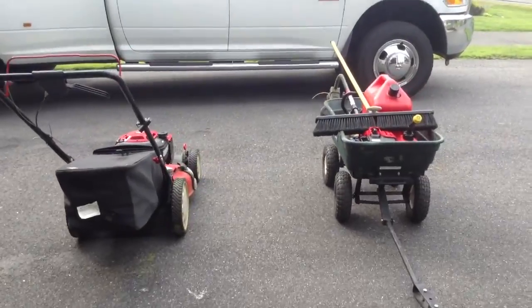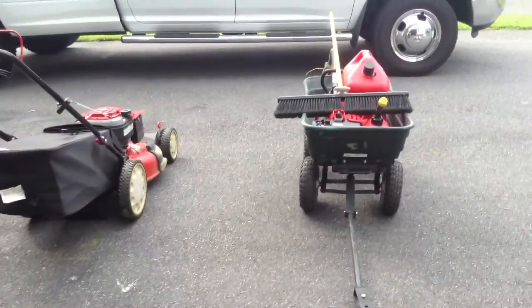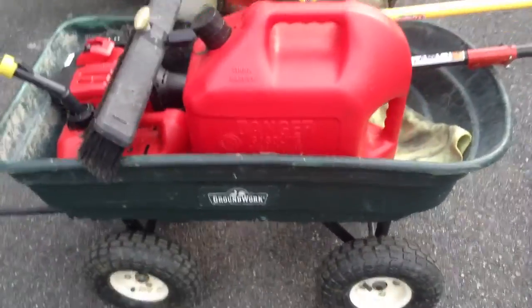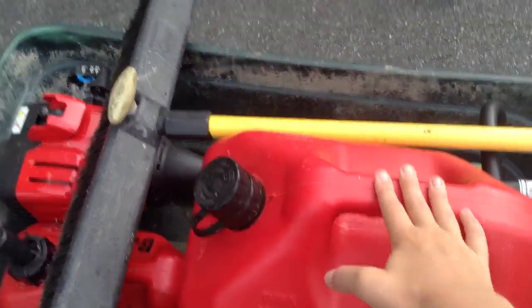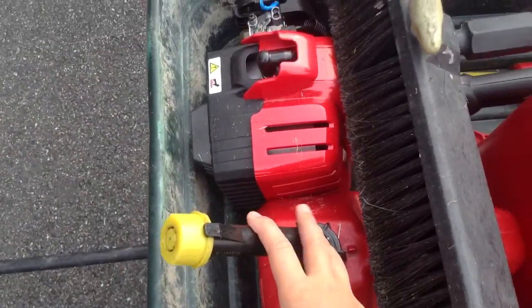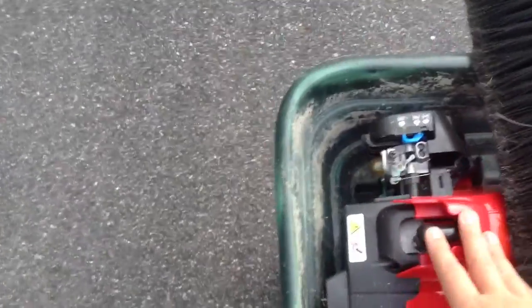I am going to go out here and show you the basic equipment you need for a lawn care business. You have your gas which goes in the mower, and you have your other gas can which you put in your trimmer.